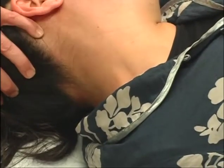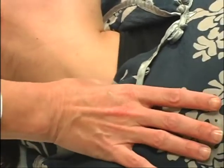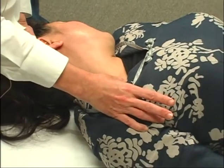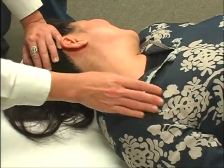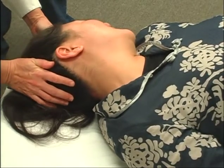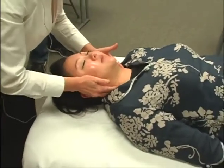We tend to grip with the SCMs and the scalenes. Usually I just do it a couple of times. Then I'm going to do a cross-trigger release across the top of the collarbone. Her voice already changed, so I know I'm on to something. I always tell them not to help me. I'm going to bring her back. Now I'm going to check that again — now there's more play. I can see the difference.